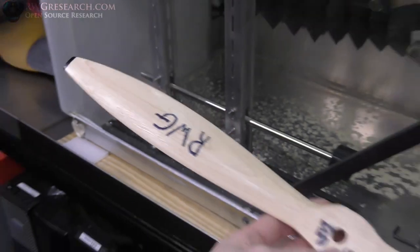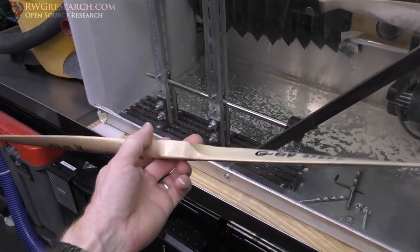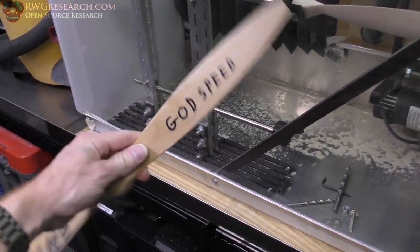We'll get her balanced out and then I'm going to clear coat it. What do you think about my apparatus? Awesome — it worked! Yes it did, it was awesome. Great job. Well done. I did something right for once — I was impressed.